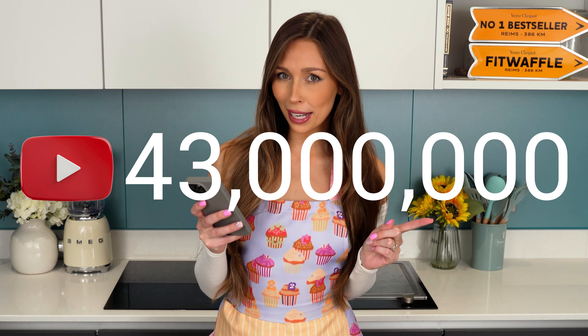Today I'm going to attempt to make the most famous dessert on the internet. This video has over 43 million views. Apparently you only need one egg and you don't need an oven. So let's see if it works.